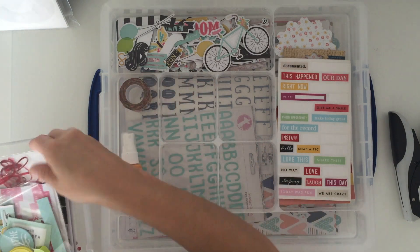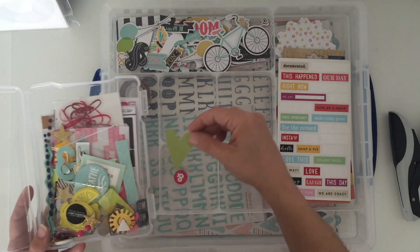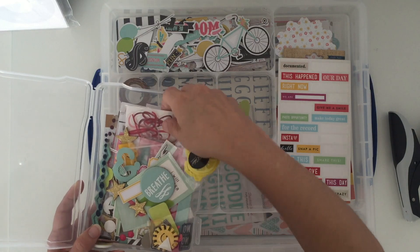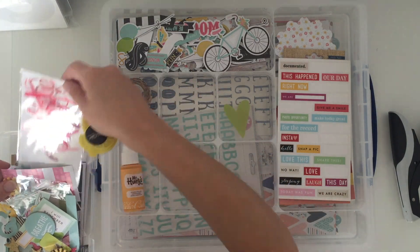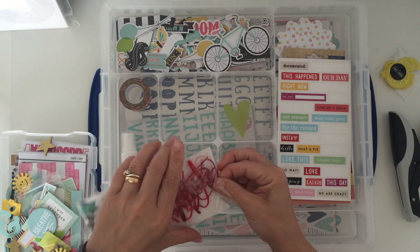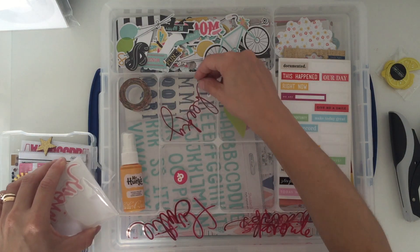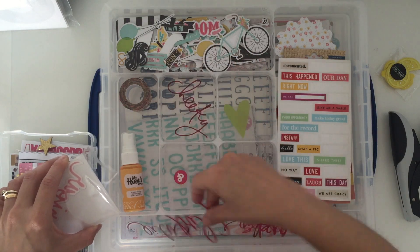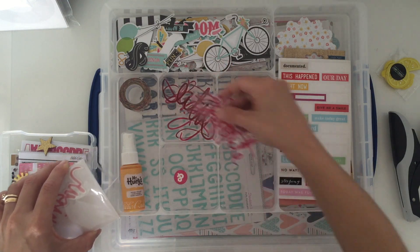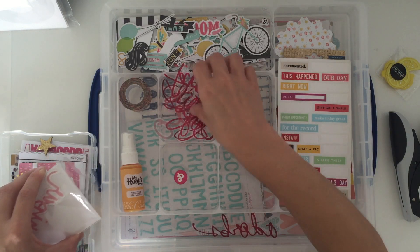The other bits I pulled from my stash are in this little box. Let's have a look — I can't even remember what I put in here! We've got some little chipboard bits, those vellum hearts coming back again, and these Heidi Swap words. Let's get those out of the packaging. I'm not sure where these are going to fit — some are longer and don't quite fit in.